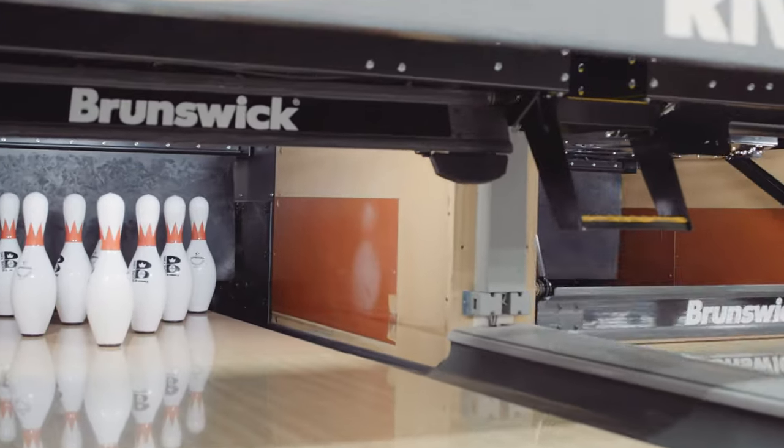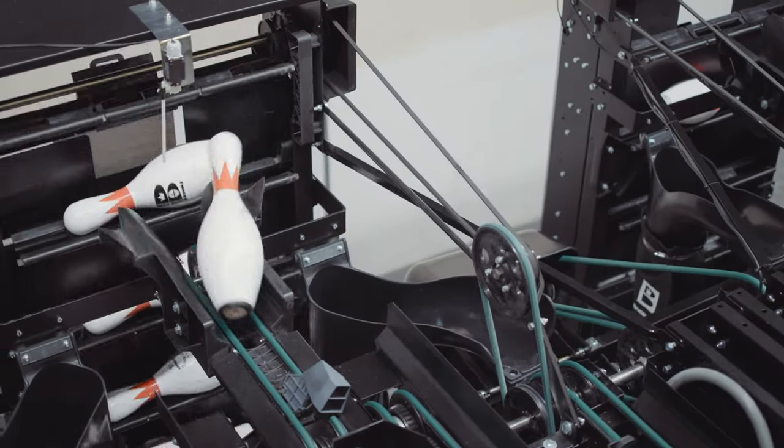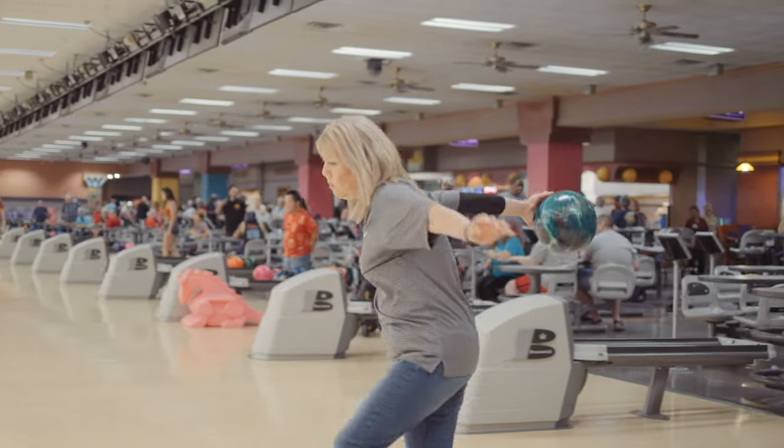In older pin setters you used to call the mechanic over a loudspeaker or with a radio, and then the mechanic would have to get up out of the shop, go to the machine, set the pin, and run back to the shop. Here, when we press the button on the monitor, the next thing you know the bowlers are ready to go — that's how the pin setter is designed. It's very customer friendly. It's wonderful.